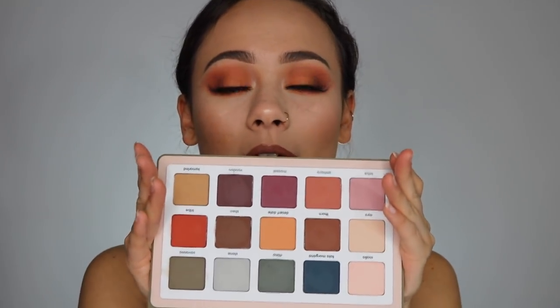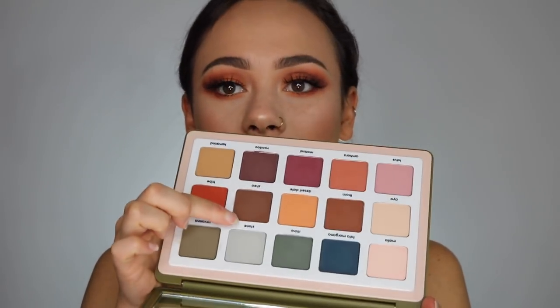You can create some very interesting looks with this palette because the color selection is very unique, but you can also create very wearable everyday looks because there are creams, browns, light browns, and all different shades for a simple work-friendly look. I personally love all matte looks. You can also pair this with a shimmery eyelid color from another palette — that's all you need because you can create so many looks with these colors. It's a really great selection and browns, creams, and rich tones are essential in my collection.